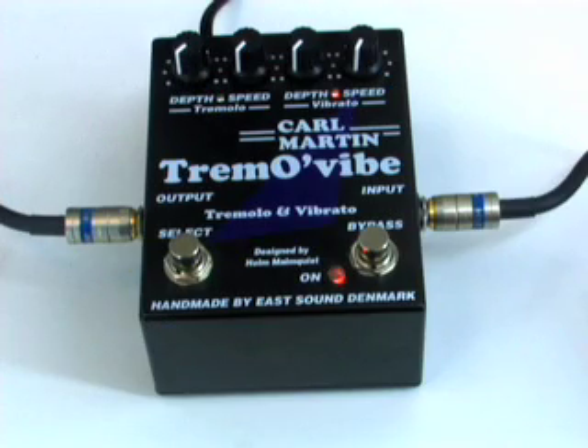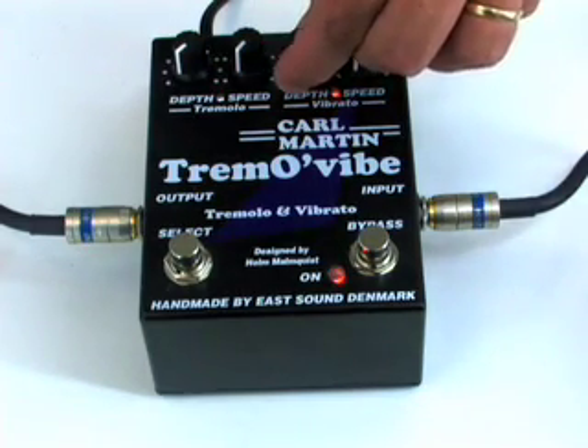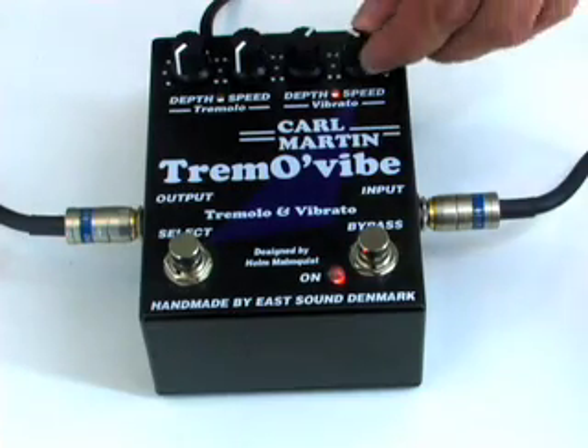Next in line is a Tremel Vibe. Here we are using the vibrato side of the effect, which is on the right side of controls. The depth is around 1 o'clock, and speed is just before 1 o'clock.